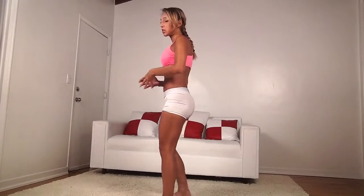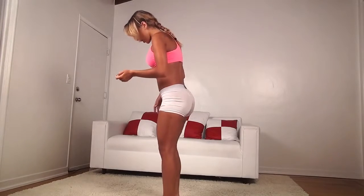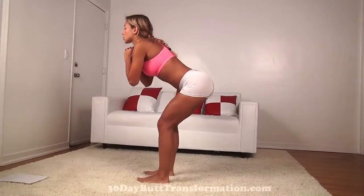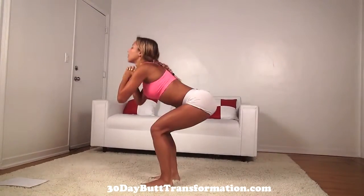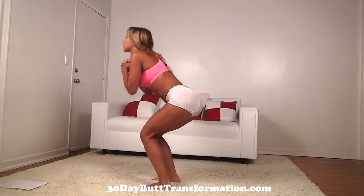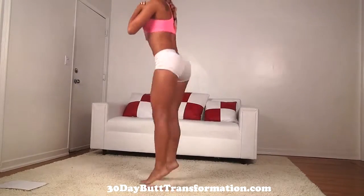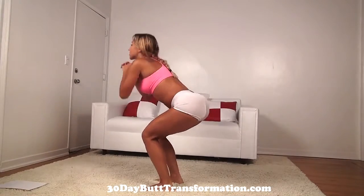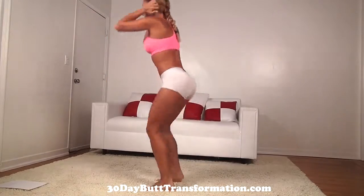We're going to start with our first exercise which is going to be some close stance hopping squats. You're going to make sure you're in a close stance with your feet right on your hips. You're going to squat down and hop up. Go as low as you can while keeping good form. We're going to do 40. Make sure your knees don't pass your toes. See your butt back.